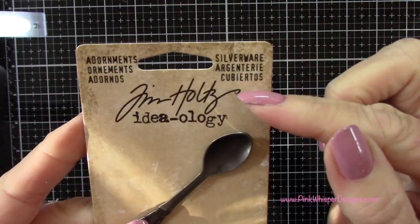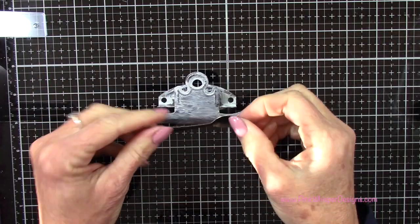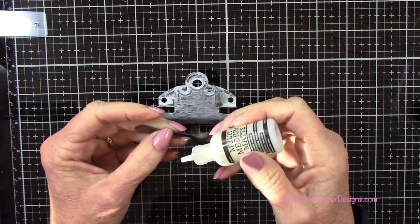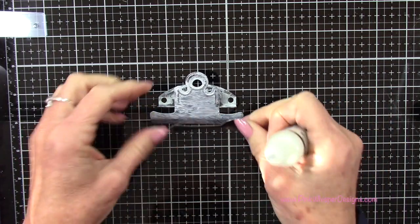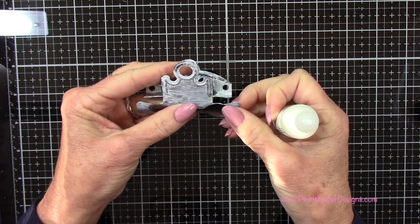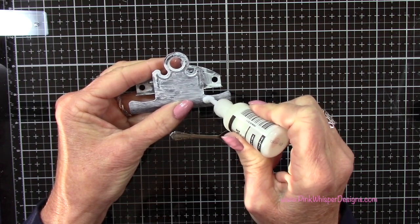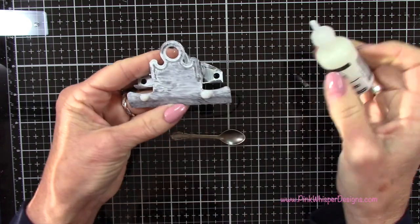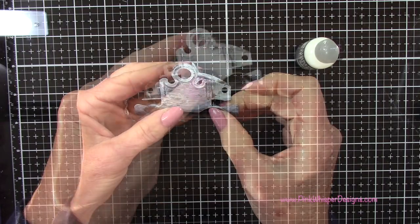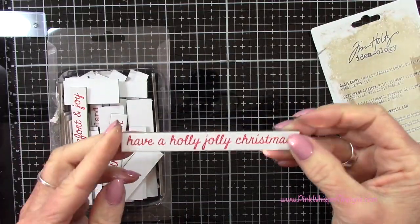Now I want to add a little embellishment — I'm using the silverware adornments from Tim Holtz. This set comes with the fork, knife, and spoon, which I wanted to keep with the kitchen theme. I'm using my multi-medium matte glue to attach this — it's a super strong glue that goes on clear and dries clear. I want to use a good amount to make sure this doesn't go anywhere, applying a nice big dollop right here and on the other side. I'll find the flattest spot of this clip, then use my binder clips to clip it together and let it dry.